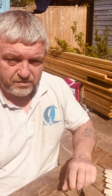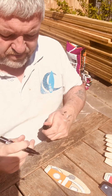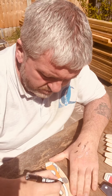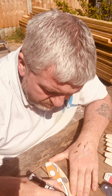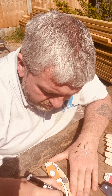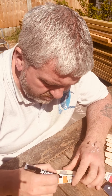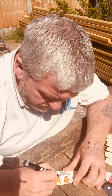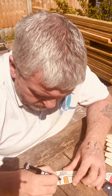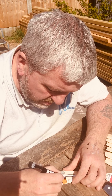Hi, it's Kev again, back from Mini Surfboards. Just going to start work on the detailing and see what you think. A little squiggle here and there, just to put a bit of detailing in.